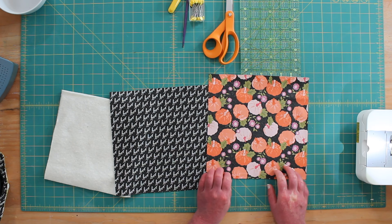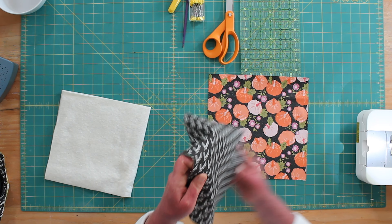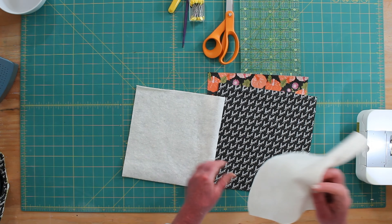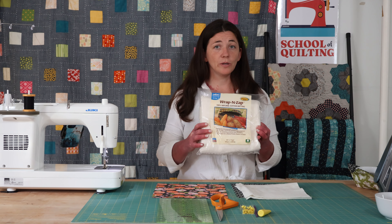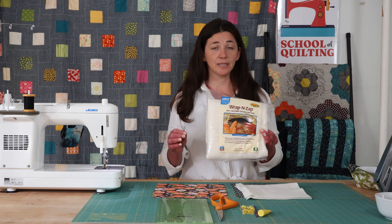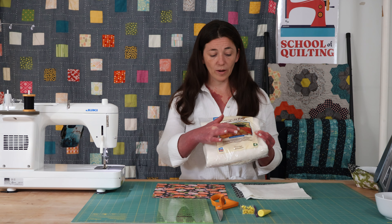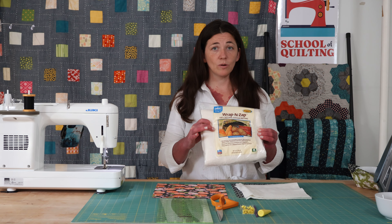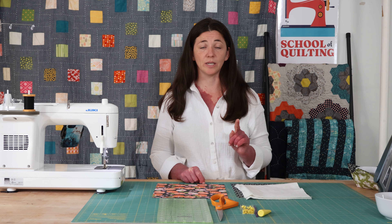You are going to need two ten-inch squares of fabric and two nine-inch squares of batting. I do recommend that you use batting that is specifically designed to go in the microwave. This is Wrap and Zap, and it says right on the packaging 'perfect for microwavable projects.' You do not want to use anything with a blend or that has a scrim. You also want to check your thread count — use a hundred percent cotton thread if this is going to be used in the microwave.